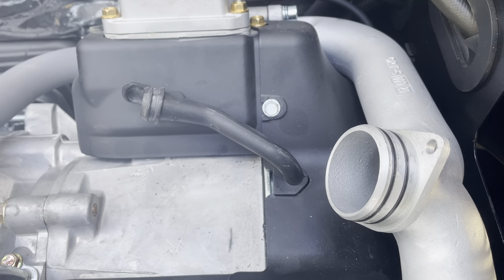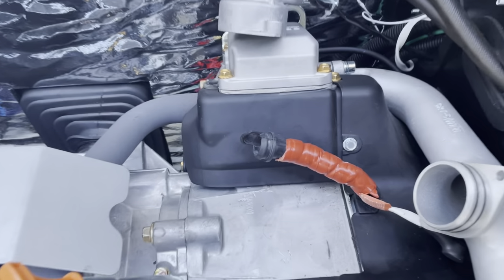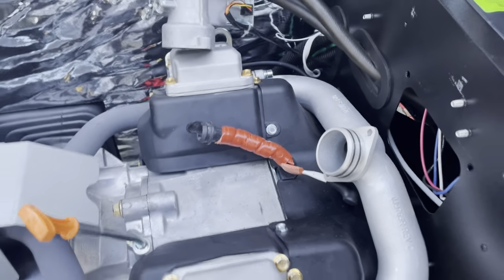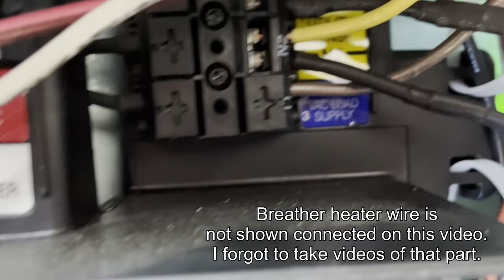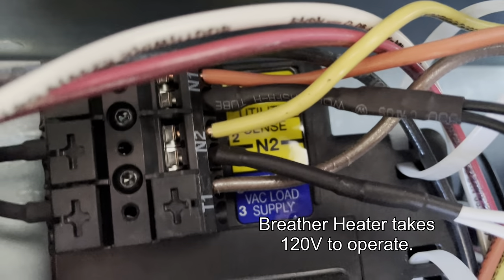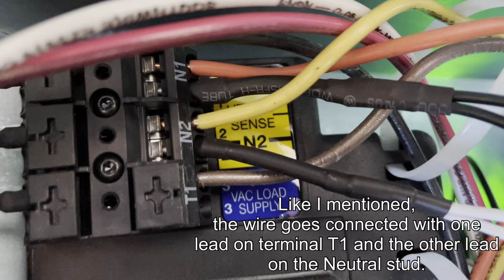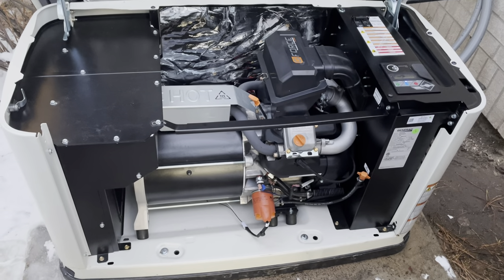Wrap the breather heater around the breather hose, evenly spaced with the lead wires at the bottom. Once installed, wrap the breather heater and hose with the silicone tape provided to secure the heater. Pass the lead wires through the harness grommet in the engine divider panel and through the customer connection panel grommet, then connect the heater lead wire to the T1 terminal and a neutral stud.